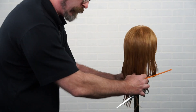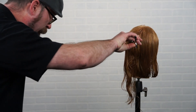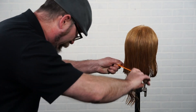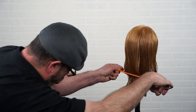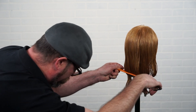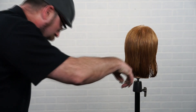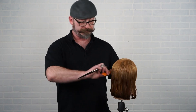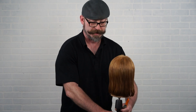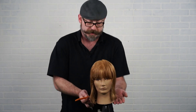Moving to the other side, same thing — compressing everything down, finding the light, going in, bringing that out slightly, wrapping it around, coming up underneath, and compressing into the comb. Now we have this beautiful solid form square bob shape. You can see as we move to the front there's a nice balance on each side, everything falls at zero degrees — a very clean, solid, square bob.